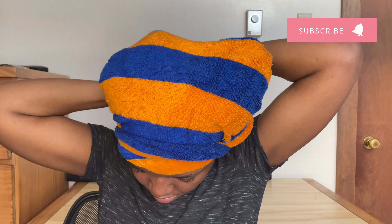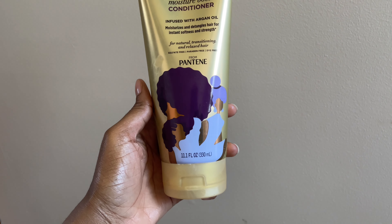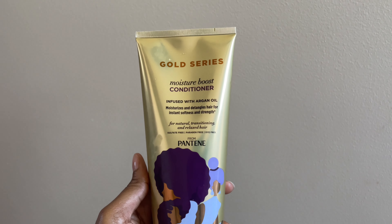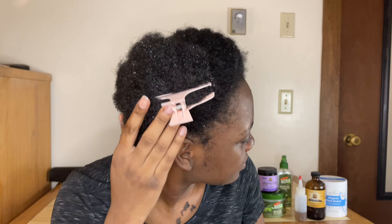After 30 minutes I went to wash my hair. This is the conditioner that I use for my natural hair — this is the conditioner I used to wash my hair after deep conditioning. Now I'm going to move on to moisturizing.